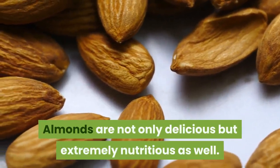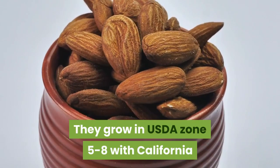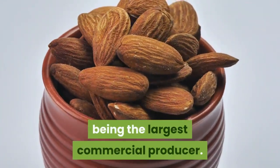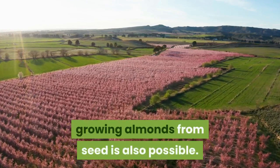Almonds are not only delicious but extremely nutritious as well. They grow in USDA zones 5 to 8, with California being the largest commercial producer. Although commercial growers propagate via grafting, growing almonds from seed is also possible.